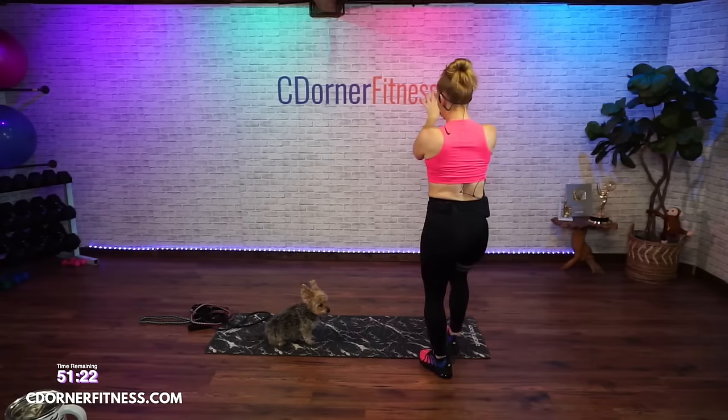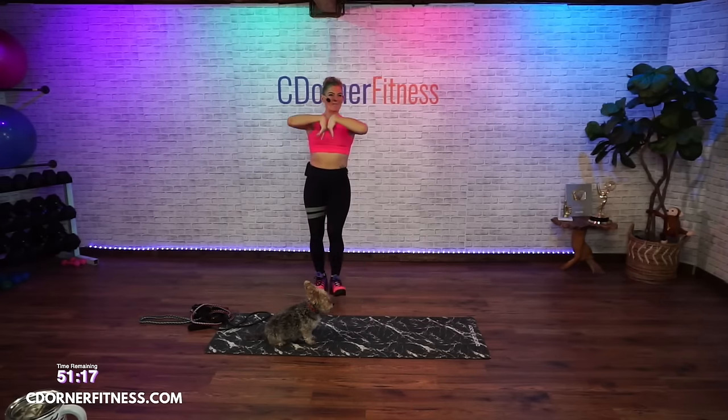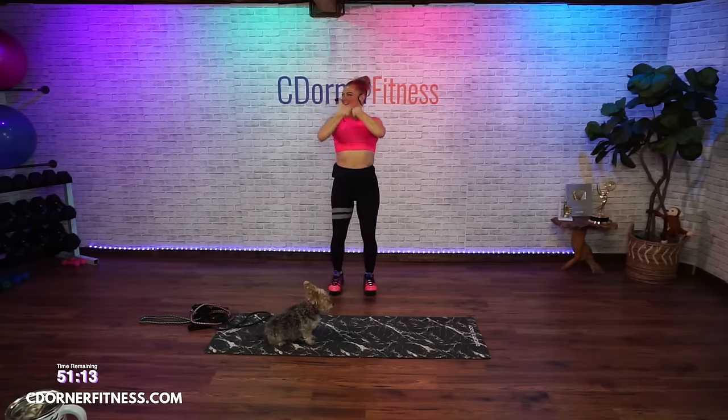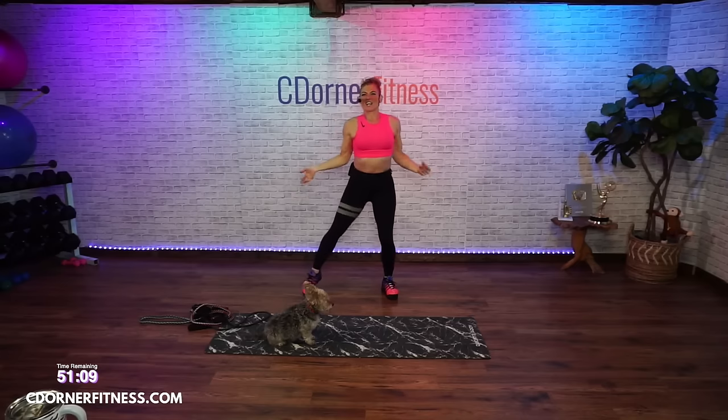Our first move is a plank, okay. Roll the wrists the other way. Warm it up, twist. Shake it out, shake it out, shake it out.